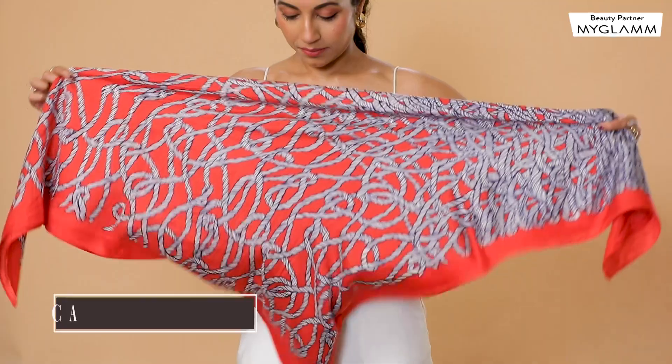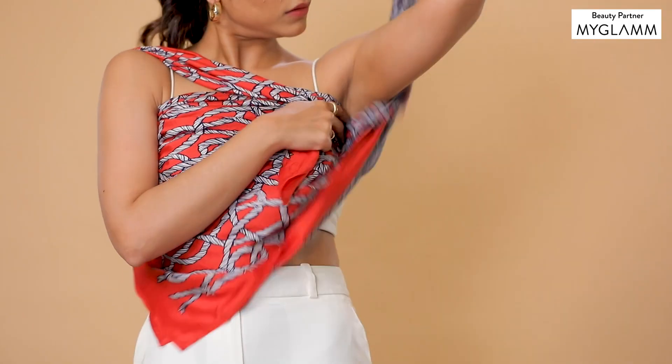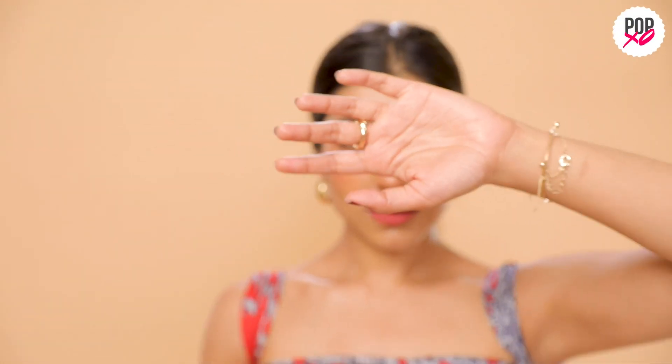Watch this next one closely. Simply wrap the folded triangle of your scarf around your torso like this and take the two ends over your shoulders. Just tie the ends around the back to complete the look.